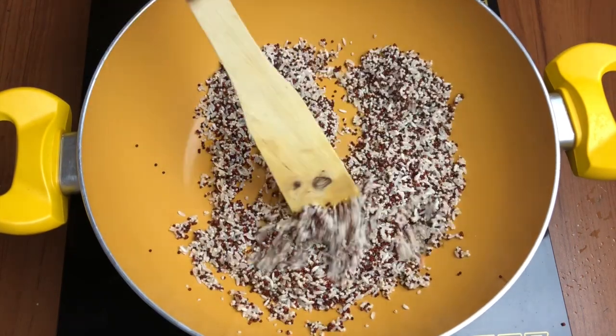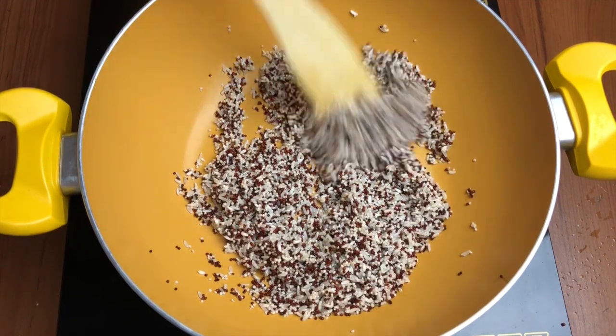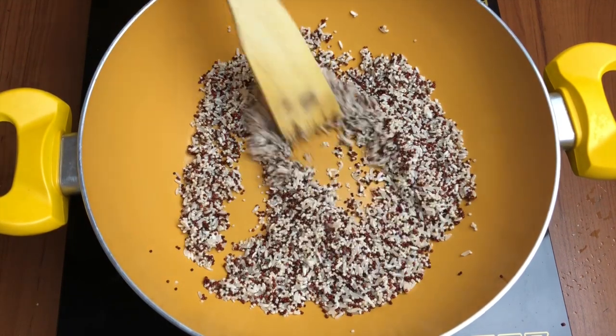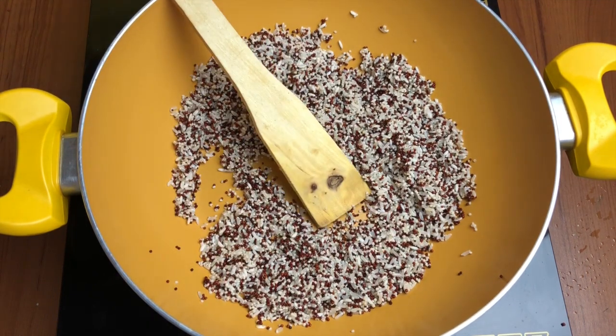Once we have dried the cereals under the fan, I have taken them in a pan and I'm going to dry roast them completely to remove all the moisture, and also to partially cook them before grinding.